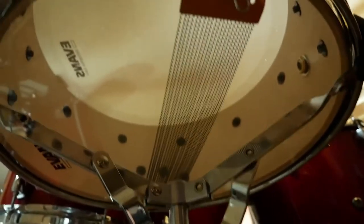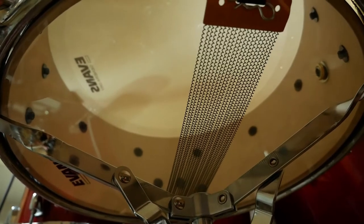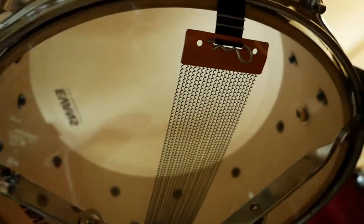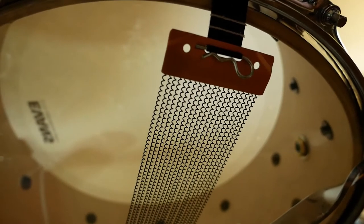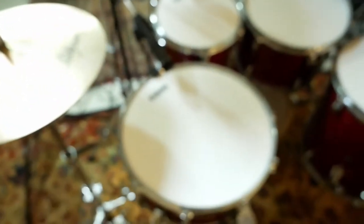On the underside of the snare, I ended up with an Evans Snare Side 300 — single ply three mil clear, or maybe hazy, I'm not exactly sure. And I stuck a set of 20-wire Pure Sound snares on there as well. So all good upgrades, I think. I'm really liking the way the snare is sounding right now.